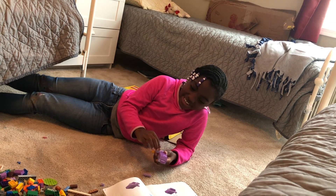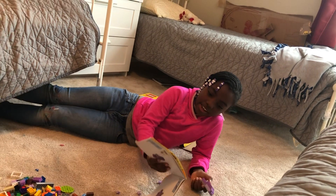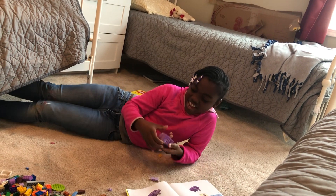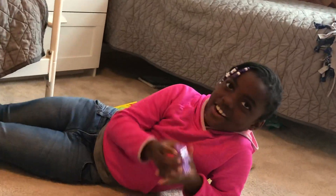Hi, my name is Desi and I'm making a Lego classic elephants, and this is what I've made so far.